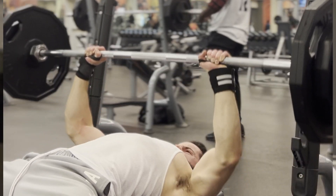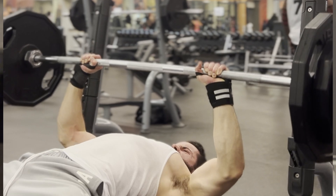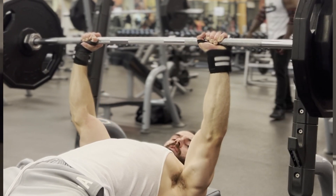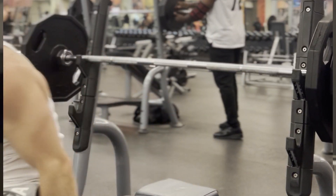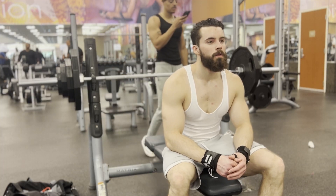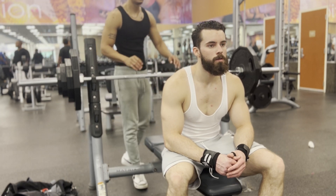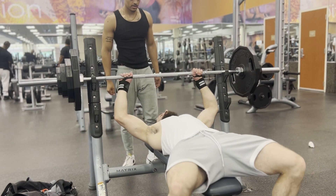Next we're moving into some pause bench. I got this from Bald Omni Man on YouTube — he calls it a t-shirt pause bench. You just do a brief pause; don't let it sink into your chest power-lifter style, just kill the momentum. You can see my guy Mike firing me up here.